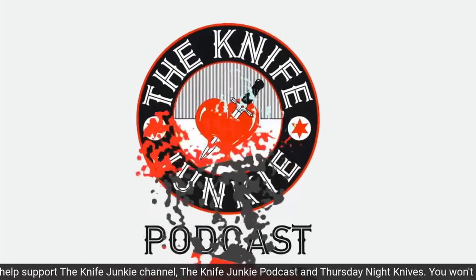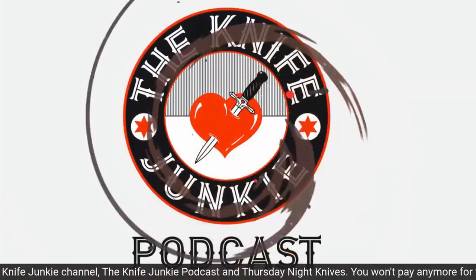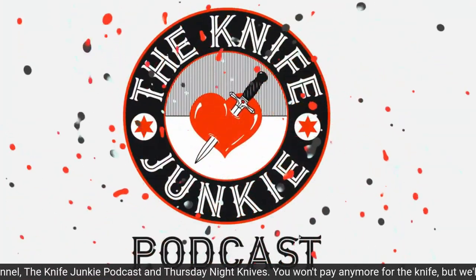You're listening to the Knife Junkie Podcast. And now here's the Knife Junkie with the Knife Life News.